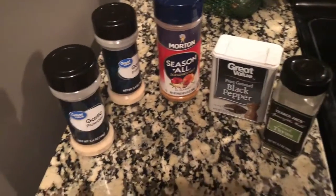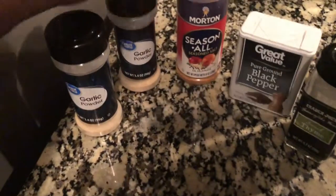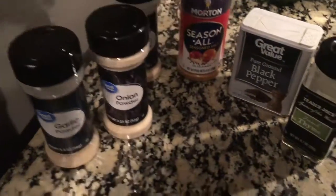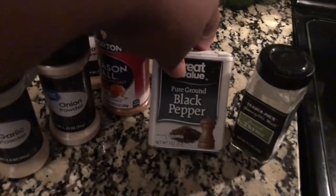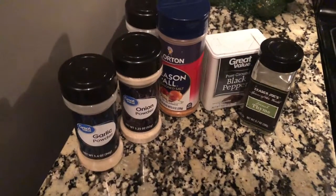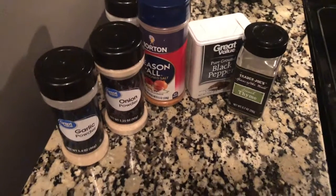The seasonings I'm going to use here: some garlic powder, onion powder, some season all, season salt, a little black pepper, and just a little bit of thyme. And that's it — just some basic seasonings, nothing too extra. If you have some rosemary, that will go good as well.